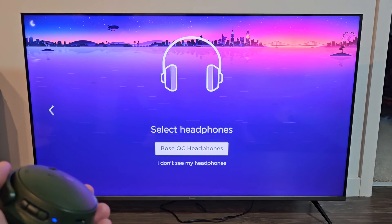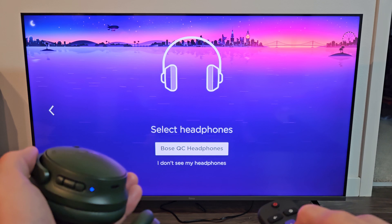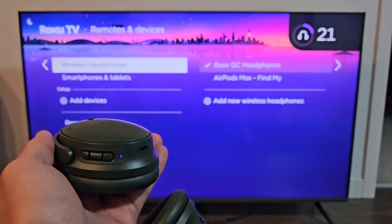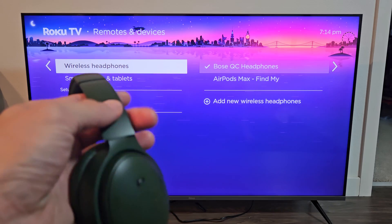Select Headphones — Bose QC Headphones. Make sure that's highlighted and then click OK on the remote. Now it's connecting. It says 'You are done' and goes back to this page, and you can see the checkmark next to the Bose QC Headphones — so these are currently connected.